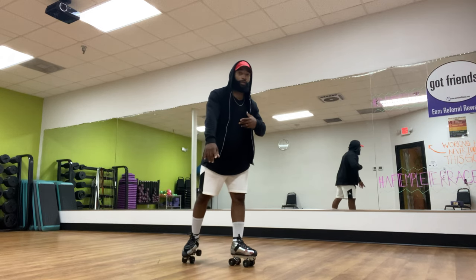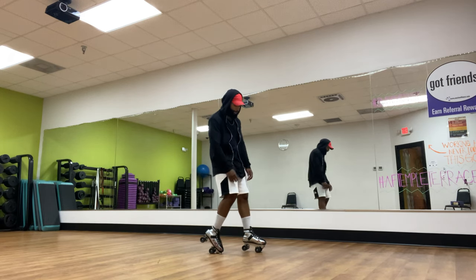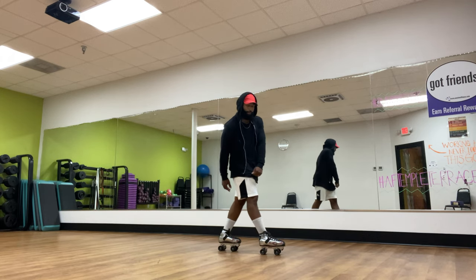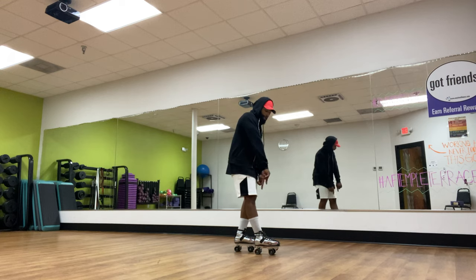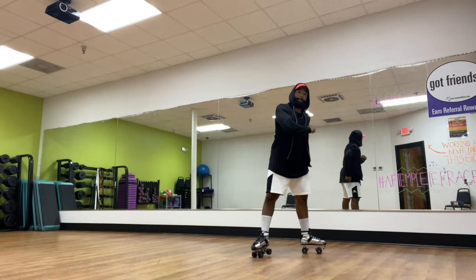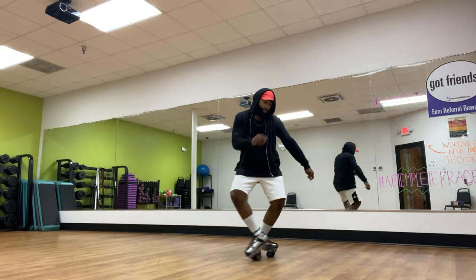I'll show you guys it one more time — I'm going to do it really, really slow. Starting with my right back, we're going to roll forward and as we do, bring our left back. Now from here we're going to bounce, and while we bounce, we're going to turn our skate — it's going to come out like that and pop. One, two, three, four — boom, top, boom, top.